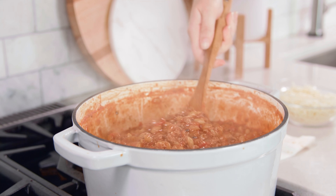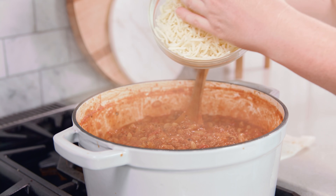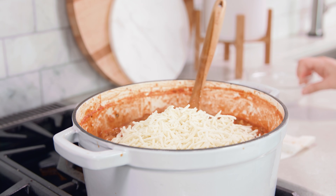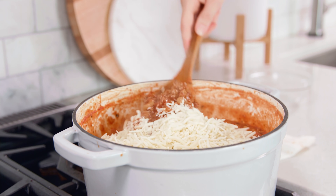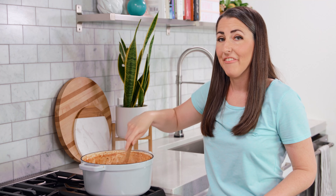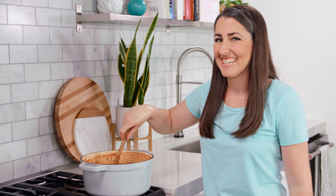Once the pasta is al dente, stir in 1½ cups of shredded cheese — either mozzarella or cheddar works great. Stir it all in until it's nice and melty, and then that's it! You are ready to eat!